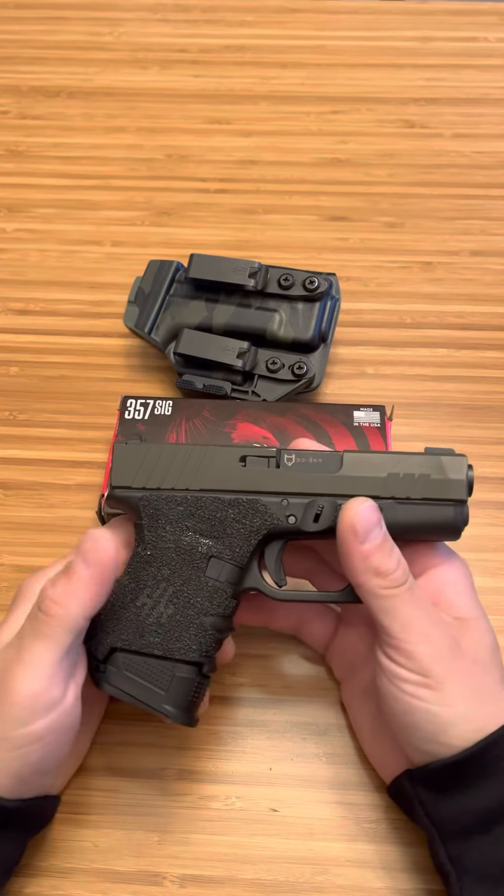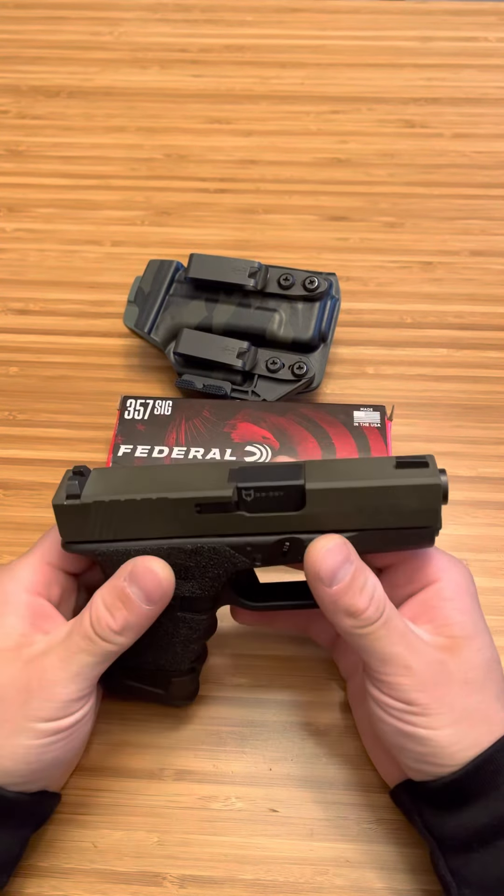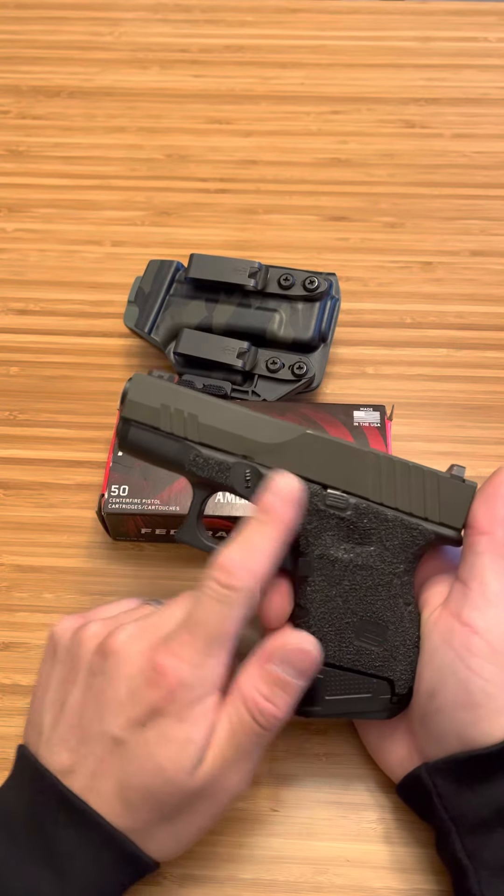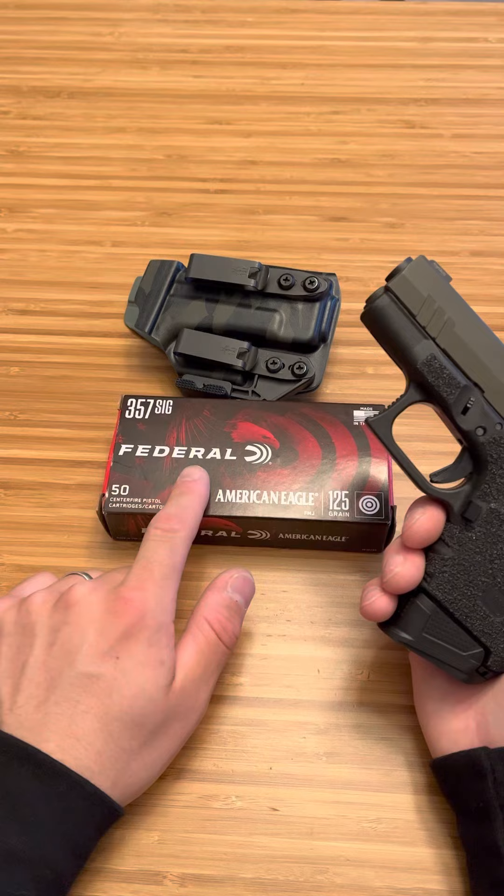What's up guys, Spin Firearms here, and this is my unloaded and safety checked Glock 33 chambered in 357 SIG. First we're going to get into the build, then we'll get into the 357 SIG itself.